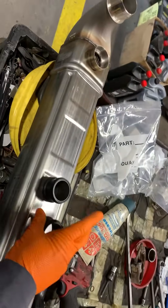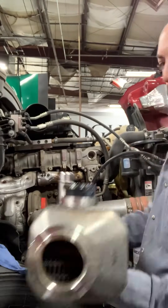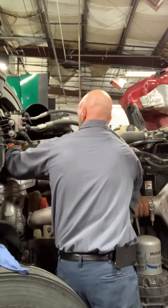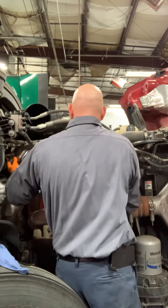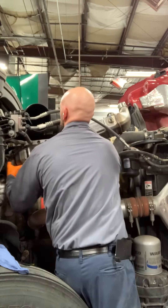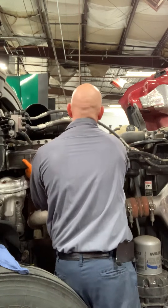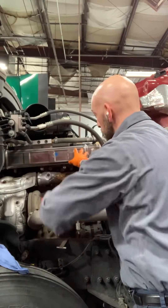Here we are looking at the brand new EGR cooler. We got two new seals — don't forget we're going to have to grease these bad boys up so they fit in nice and easy. We're going to slap them in here first, and then carry it in. You've got to get it in between the clamps, show it to the openings, then just push it and set it in place. Now I've got to go find those clamps.